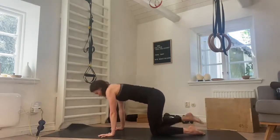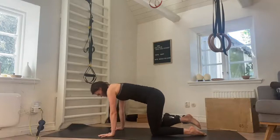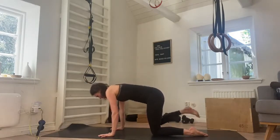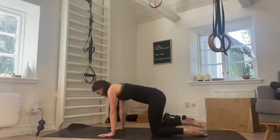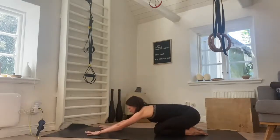Straight into the other side. Lift and lower for one, two, three, good, four. Gaze looking down, neck is in line with the spine. Seven, really pressing as hard as you can into the band. Eight, nine, and ten. Have a moment, just release for a second in that child's pose. Take a deep breath in and exhale out.